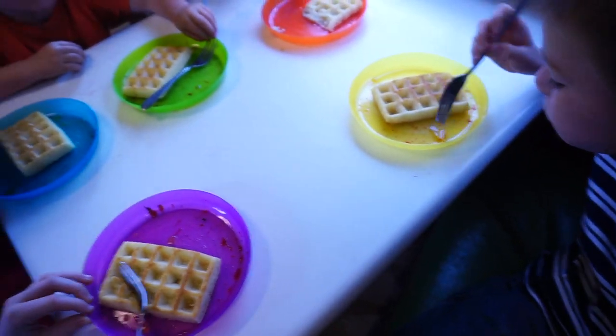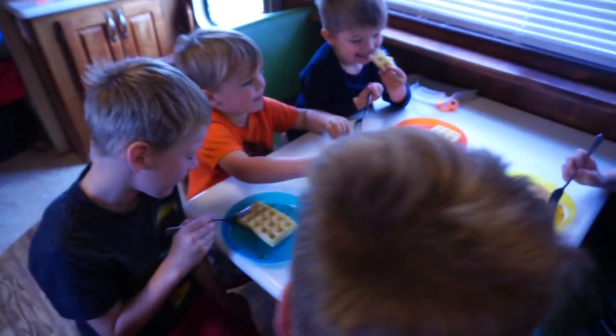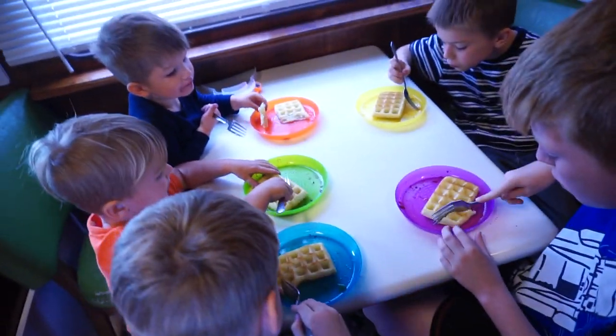Go ahead and give a try to the waffle and let me know what you guys think. Are these different than the first ones? They look pretty.